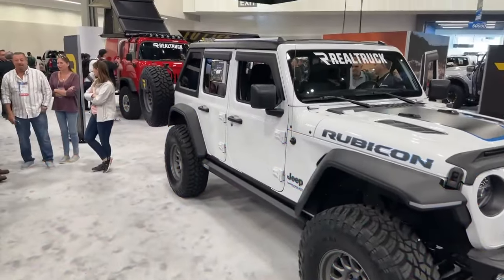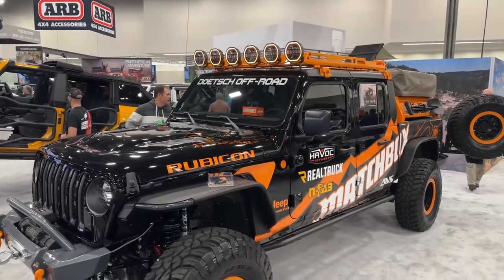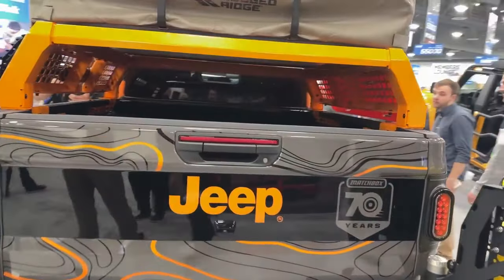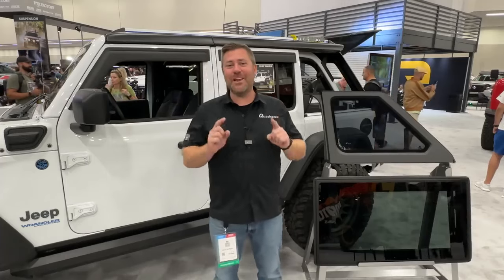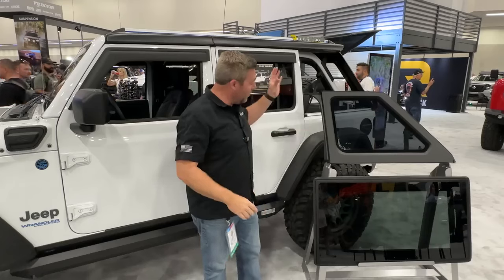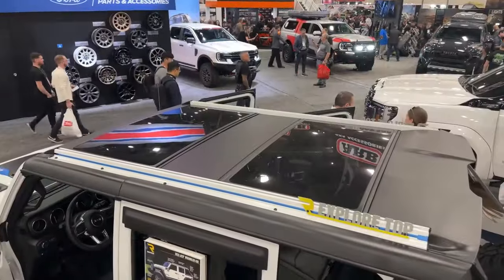We're here in the Real Truck booth checking out new product from Rugged Ridge. They just revealed their Matchbox Gladiator, and on that we see a lot of brand new products — some of which we saw in early prototype stages last year. There's a dual swing-out rear bumper now closer to production, a half-height bed rack with a rooftop tent, great extrusions for unlimited mounting possibilities, as well as a roof basket. But one product that really caught my eye is right here on this 4xE — they're calling it the Explore Top, a truly modular hard top.